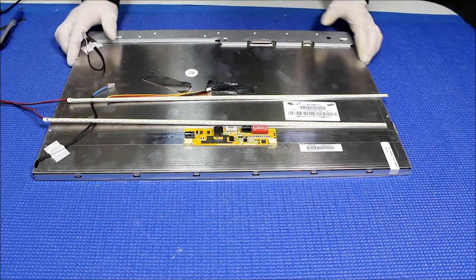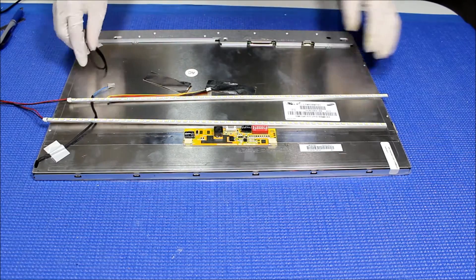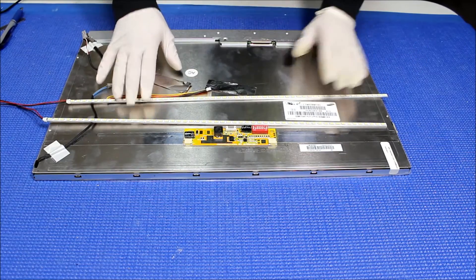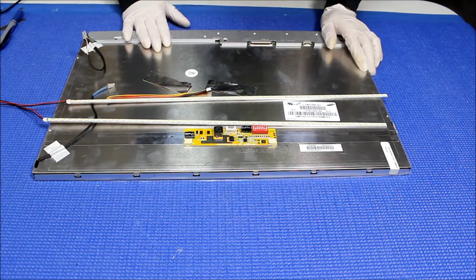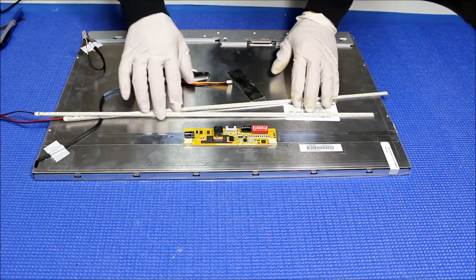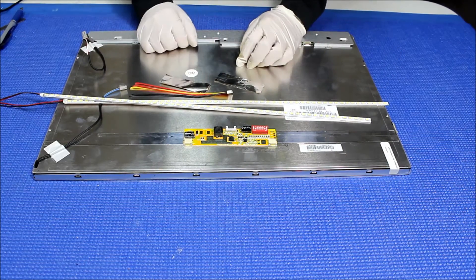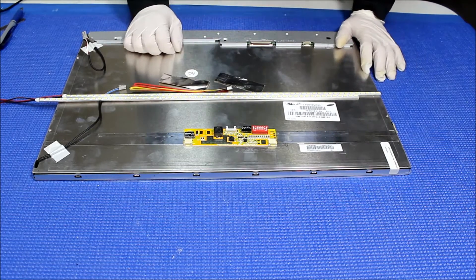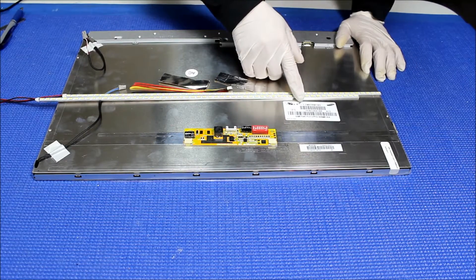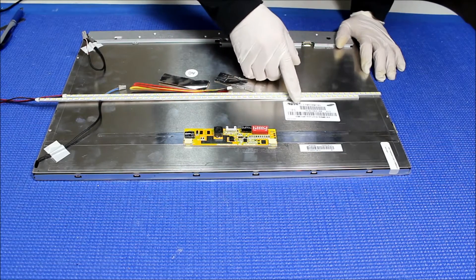Hello, in this video I'm going to show you how to upgrade this 22-inch screen from CCFL to our UB60 series LED kit. This UB60 series comes with two LED strips, one LED driver and connectors, and one couple of aluminum foil. This screen is actually made by Samsung. The screen part number is LTM220MT05. Again, LTM220MT05.